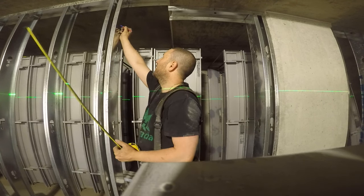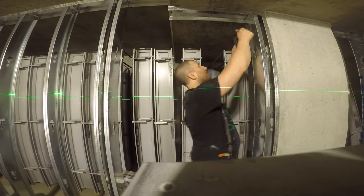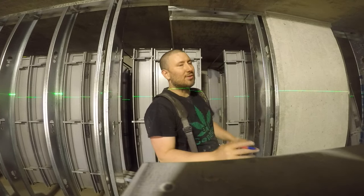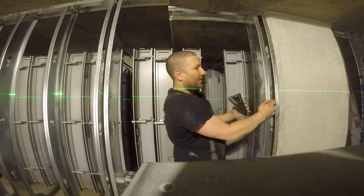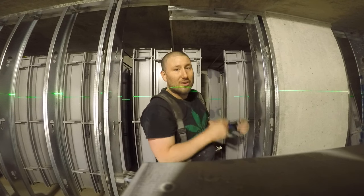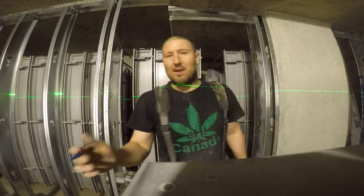Now what you want to do is square it straight across, but there's also a little trick — you want to draw the line on the front of the studs, because when you put the headers in, that's the mark you're actually going to use. Don't forget that step.